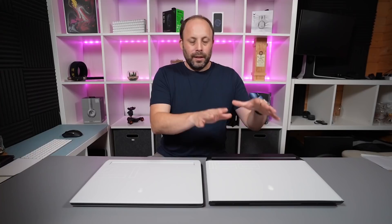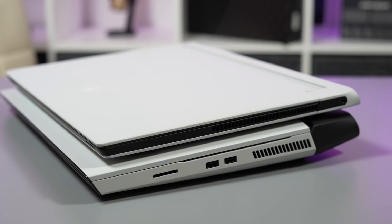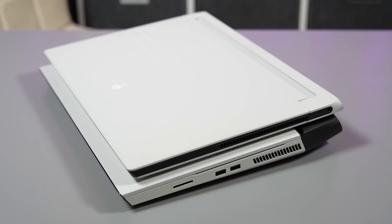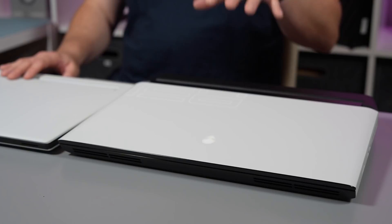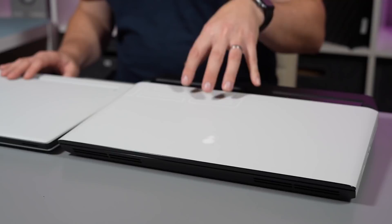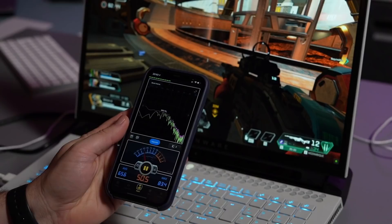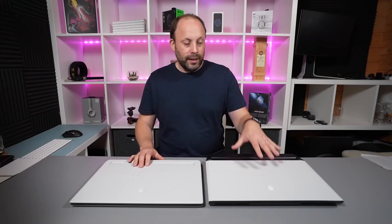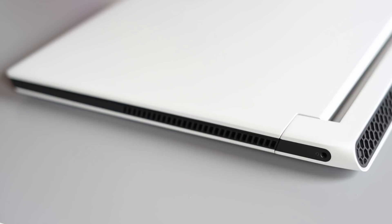Looking at these two machines side by side, the Area 51m R2 is a big heavy chunky desktop replacement — pretty much double the thickness of the X17 at its chunkiest part. Obviously if you're buying a 17 inch gaming laptop you're probably not toting it around every day, so the size and weight has never been a problem for me. Being a thick chunky laptop does give the Area 51 some natural advantages — it has really heavy duty thick fans and easily copes with the 200 watt GPU and desktop processor running maxed out without any throttling, and without getting too loud or whiny.